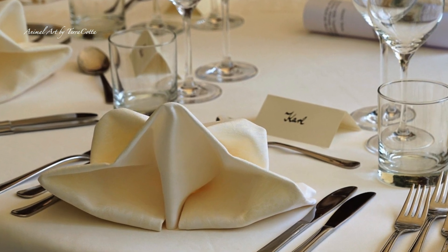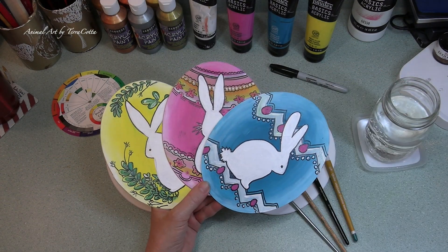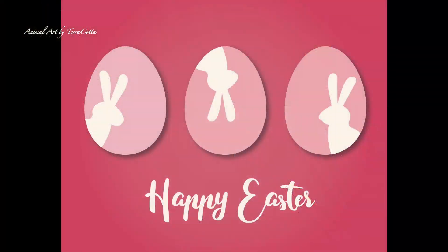I'm going to be showing you how to paint this. If you want the full tutorial you can go up to my Patreon. Otherwise stick around and I will give you the step-by-step how to do this so you can be creative for your Easter table or to mail an Easter card.